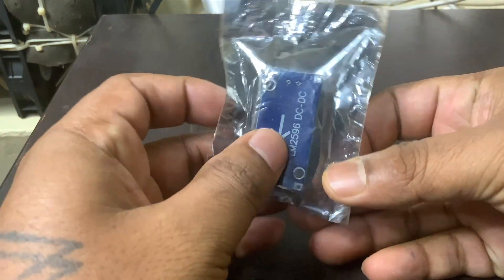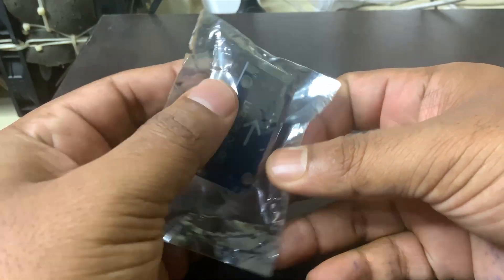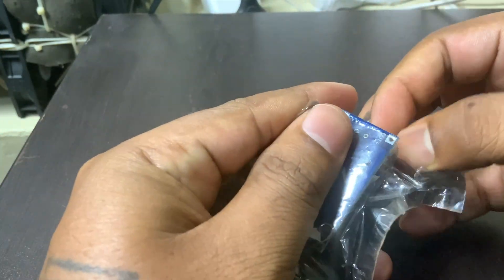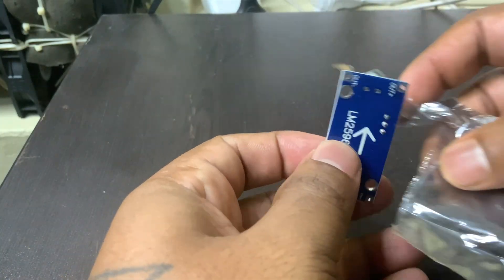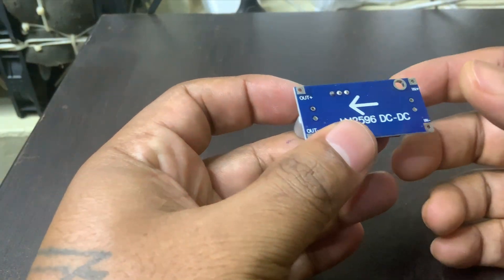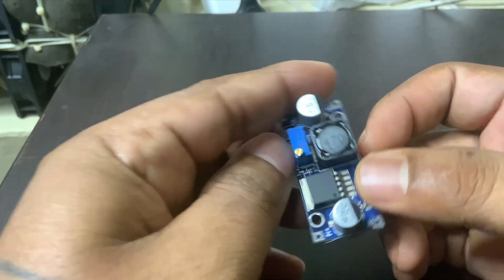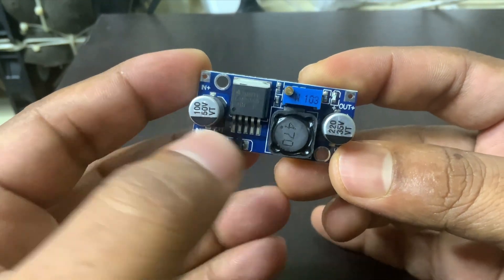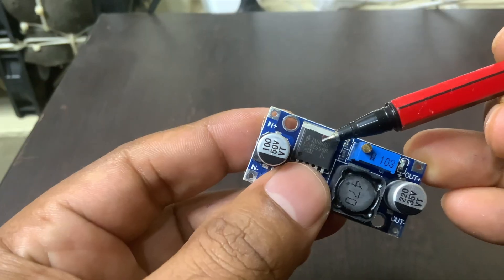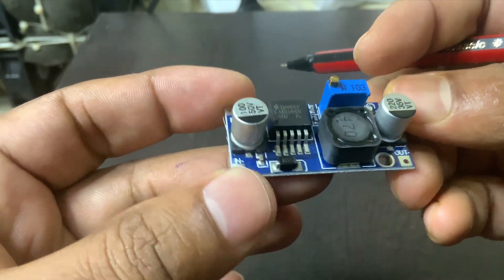If you're working on electronics projects and need to power low-voltage components from a higher-voltage source, the LM2596 DC to DC buck converter is something you'll want in your toolkit. It's a small, handy module that steps down voltage efficiently. For example, if you have a 12-volt or 24-volt power source and need to run something like an Arduino, sensor, or LED strip at 5 volts or 3.3 volts, this little board will do the job. It can handle up to 3 amps of current and works with input voltages ranging from 4.5 volts to 40 volts, which gives you a lot of flexibility.